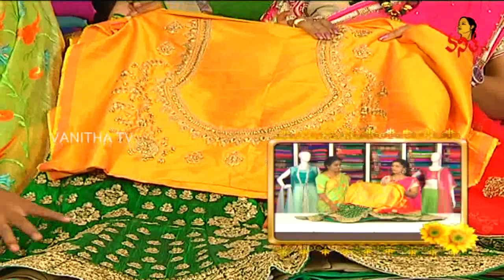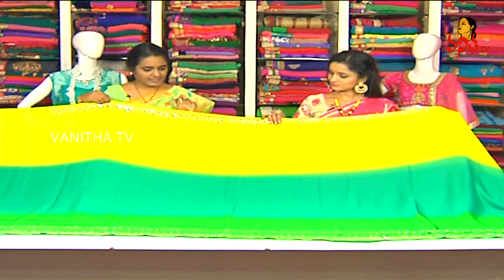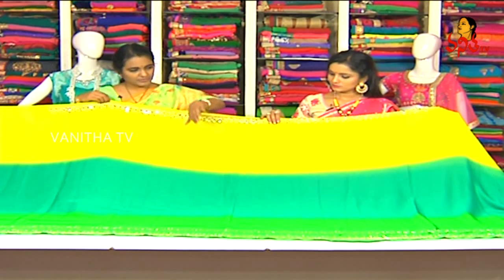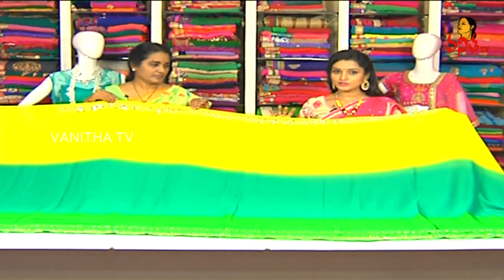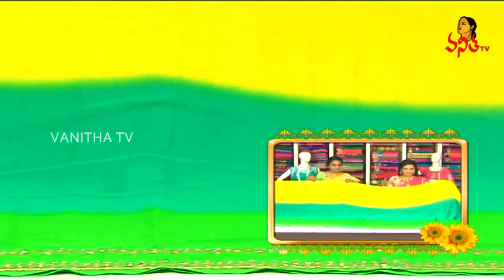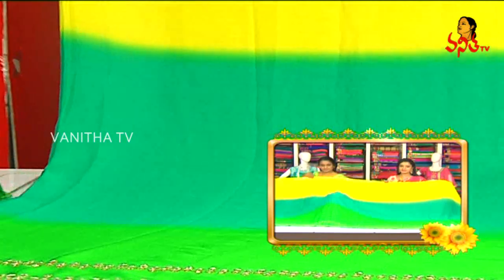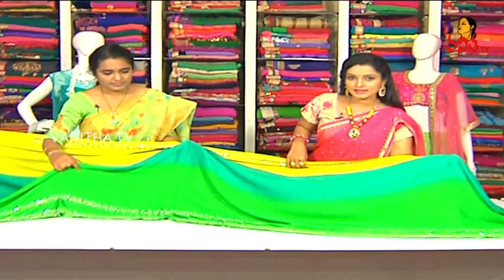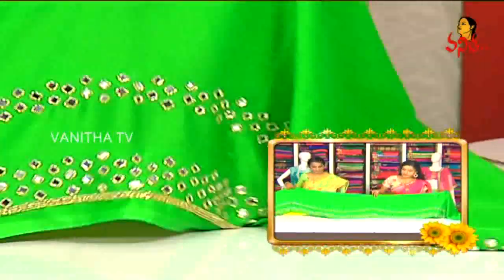Next one — this is our own workshop. We have three shading colors — the latest colors, more colors and designs available. This is a mirror work — glass mirror, totally hand work. I have a special reason for falling in sari — we have a pure glass mirror with a single layer and a double layer mirror.